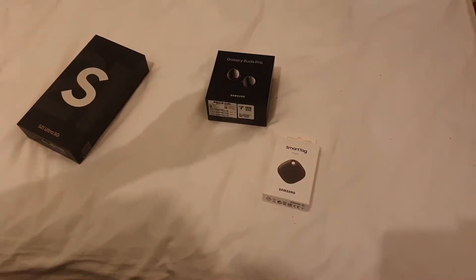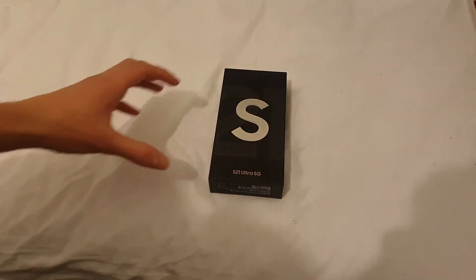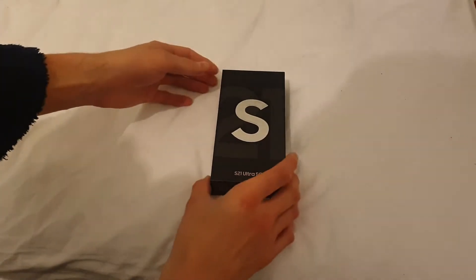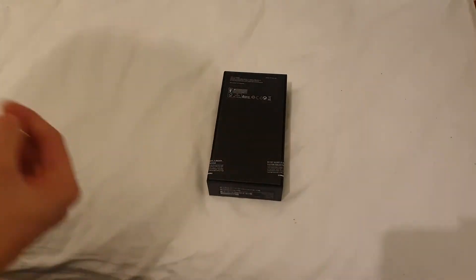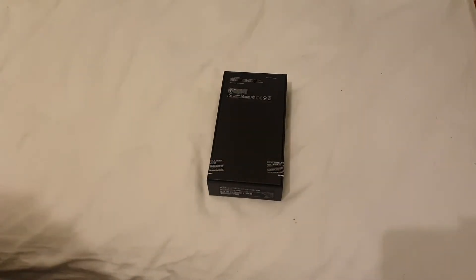I don't know if I'm gonna turn it on — I probably will at the end of the video — but I need to link it with this phone. So yeah, let's get into it. In my next videos I'm gonna be taking a look at these, but not today. I'm gonna be taking a look at this. The box is actually really nice, it's not as nice as the other boxes but it'll do.